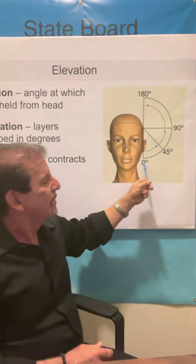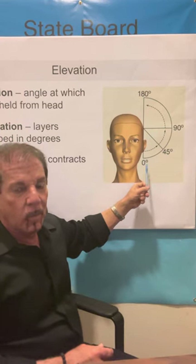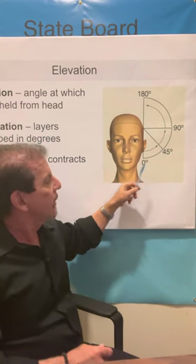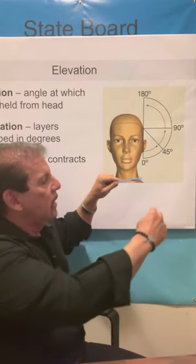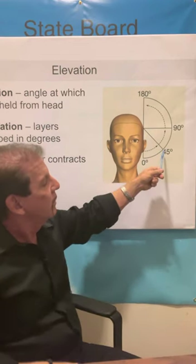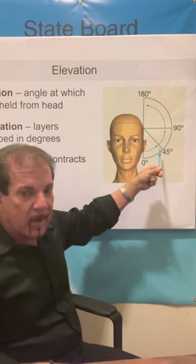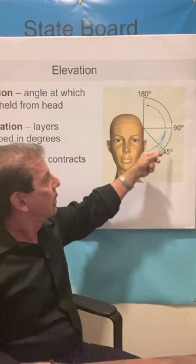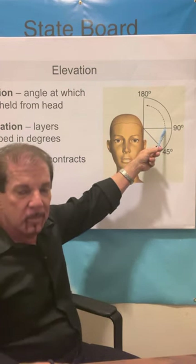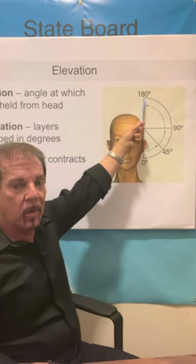So in a quick review: zero degrees, low elevation, one haircut — blunt, solid form, page boy, or bob — uses a stationary guideline, cut with shears below your fingers. 45 degrees, most common for women, graduated cut, feathered ends, typical for a razor cut. 90 degrees, most common angle for men's haircuts, uniform layers, traveling guideline. And finally, 180 degrees — long layers.